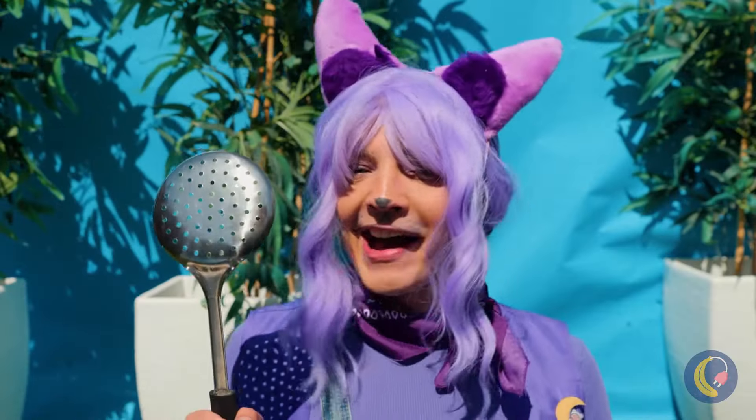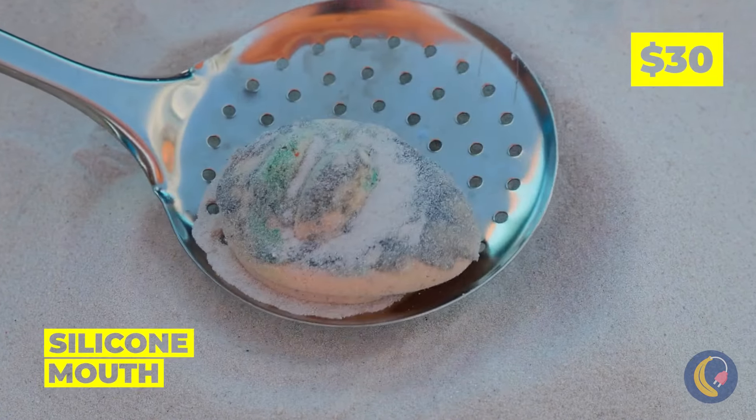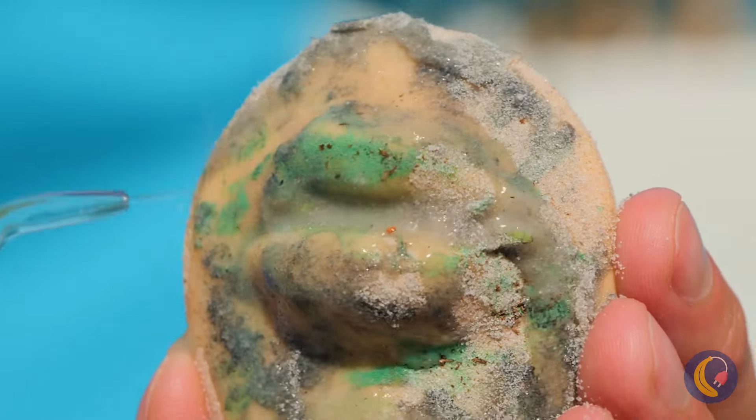Got cat scratch fever? Well, I can dig it. We found a silicone mouth — it could use a cleaning. Let's start with a simple rinse.